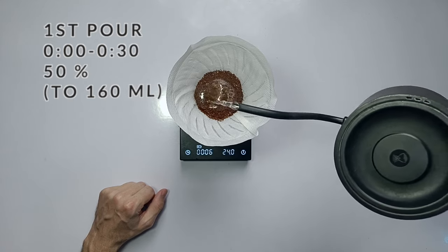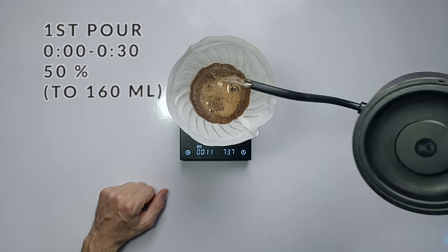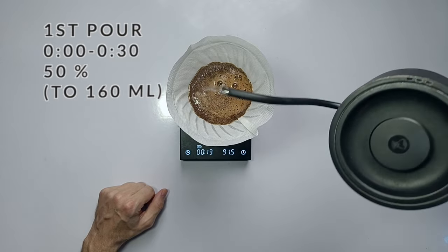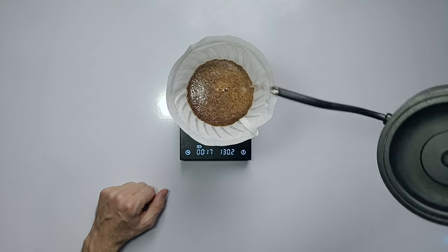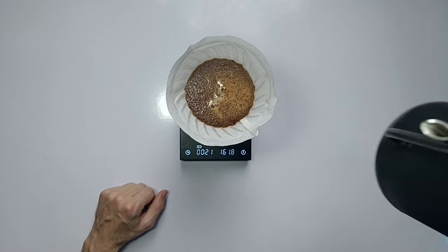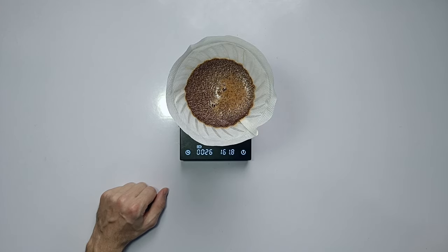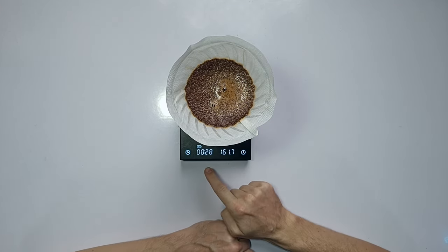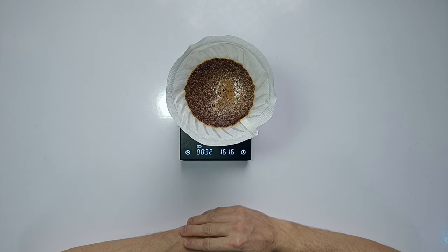For the first pour, we're going to add 50% of the water and the switch is left open, which is important. Start in the center and circle pour to the outside and then circle back in again. This is the pour that's going to extract all that brightness and fruitiness, because it's such a big first pour. So I'm adding 160 ml of water here, which is 50%.